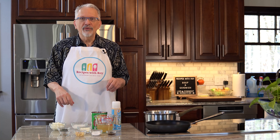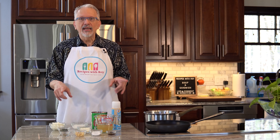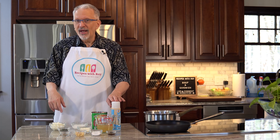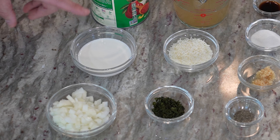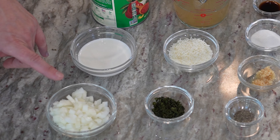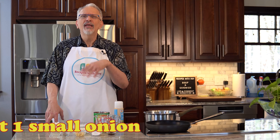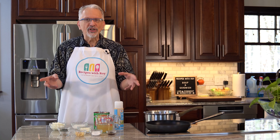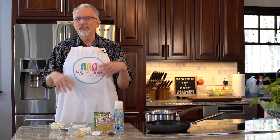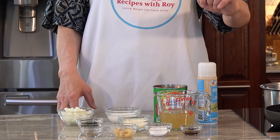Let's go over the ingredients for this quick and easy tomato soup — there's no tomato peeling, no blanching, nothing fussy. I have cooking spray, a 28-ounce can of crushed tomatoes, a third cup of fat-free half and half, and about three-quarters cup of finely chopped onion. It doesn't have to be too fine because we are going to blend it at the end. I also have a cup of low sodium chicken stock.